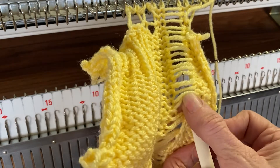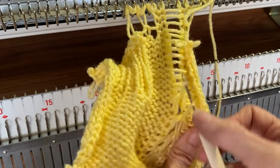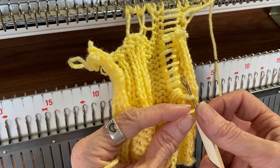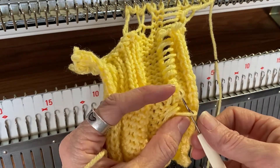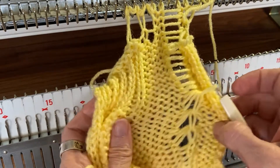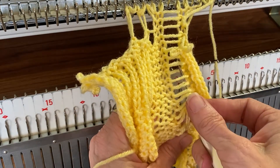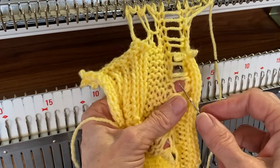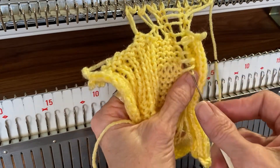One, two, three — grab the fourth one up here. Now what you're doing is your own tuck stitch. I missed something somewhere. Here we go. One, two, three, four — grab that one. One, two, three — grab that one.